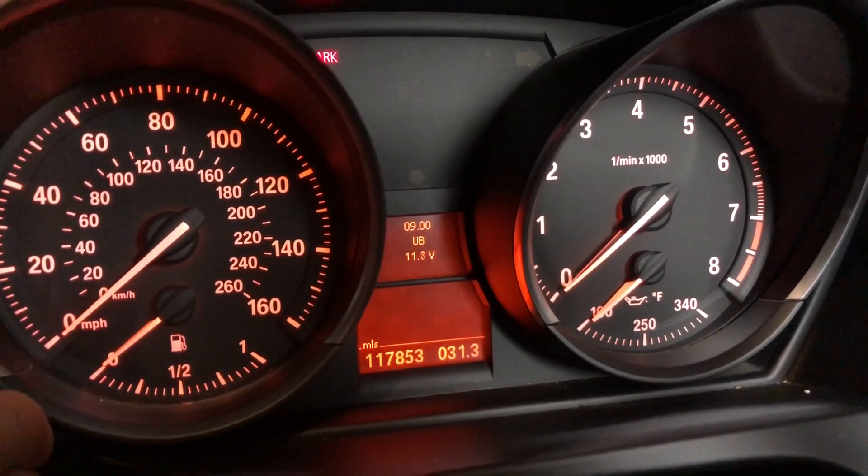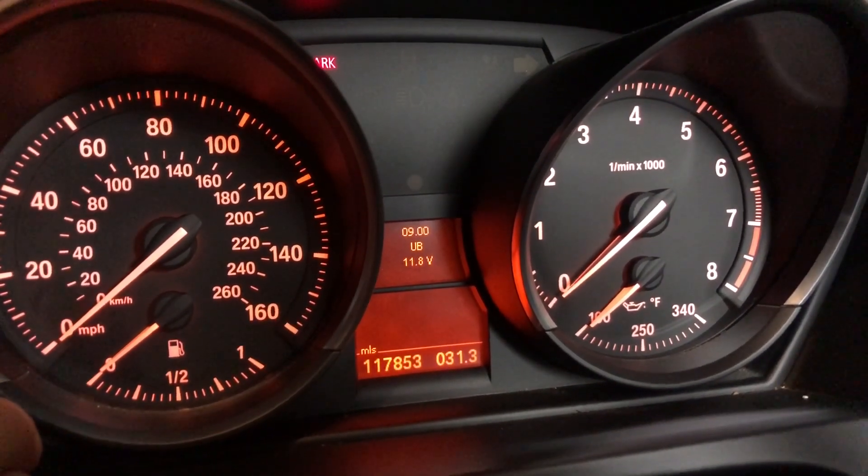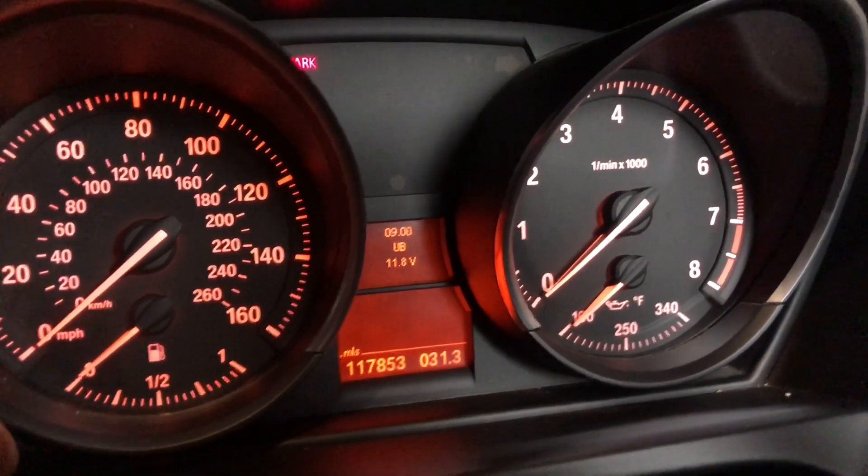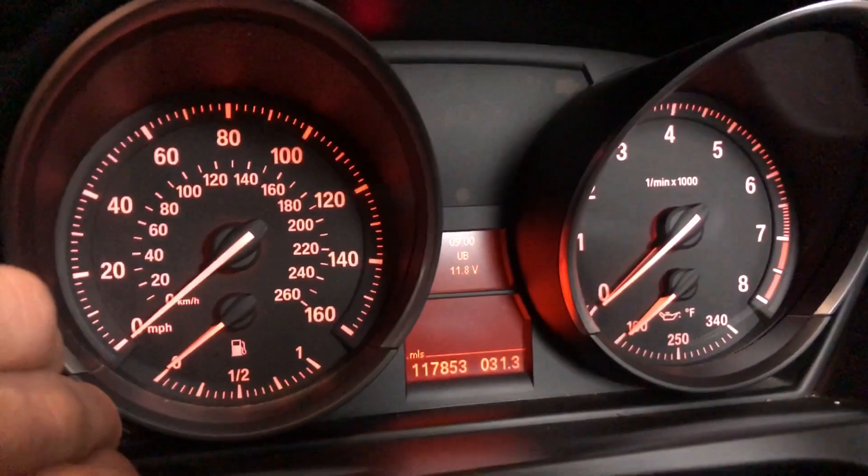So now we're at menu nine, which shows the actual voltage of the battery on board. As you can see, mine is 11.8, because the lights are on and I'm doing this.